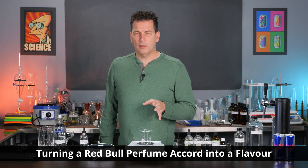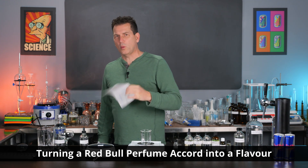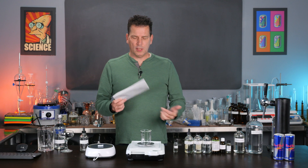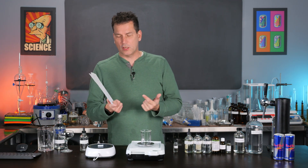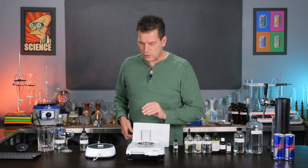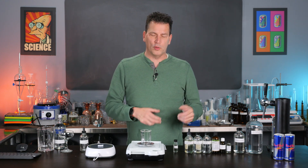So there I was scouring the internet looking for some flavor inspiration when I stumbled across this Red Bull Novelty Accord. Now an accord is actually a perfume thing, but once I looked at the six ingredients in it plus the solvent, I realized all of the ingredients in this are generally recognized as safe and approved for food use.